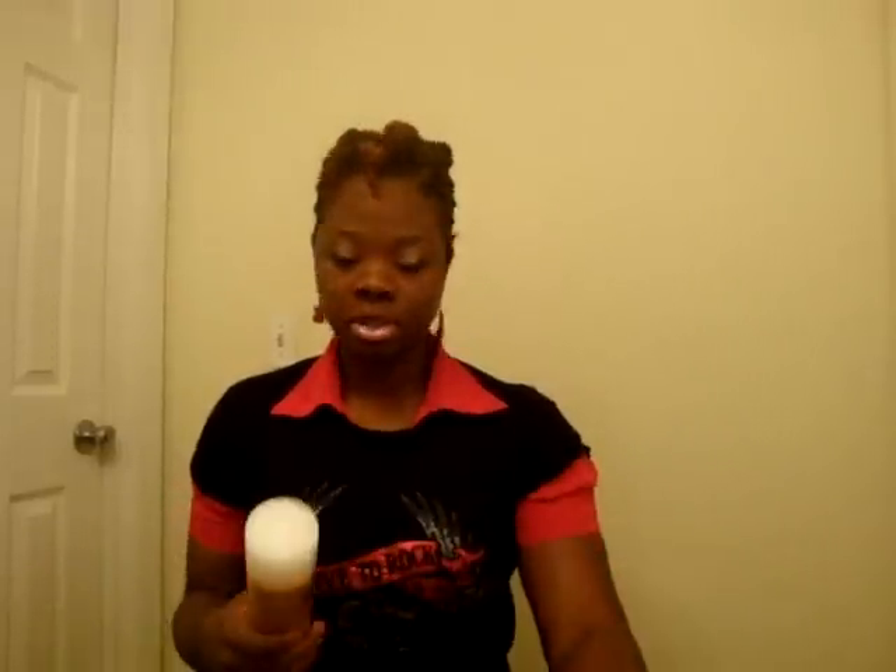Sorry if you hear my morning voice — I'm getting ready for class. Check out my themed earrings — see the little guitars? I'm also going to put some cantu shea butter oil sheen in my hair after I've taken out the twists, so you want to go ahead and have that ready.